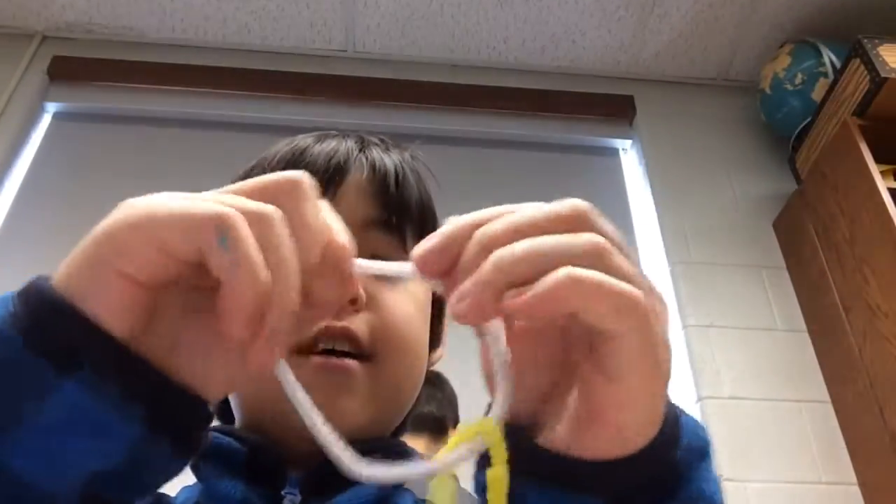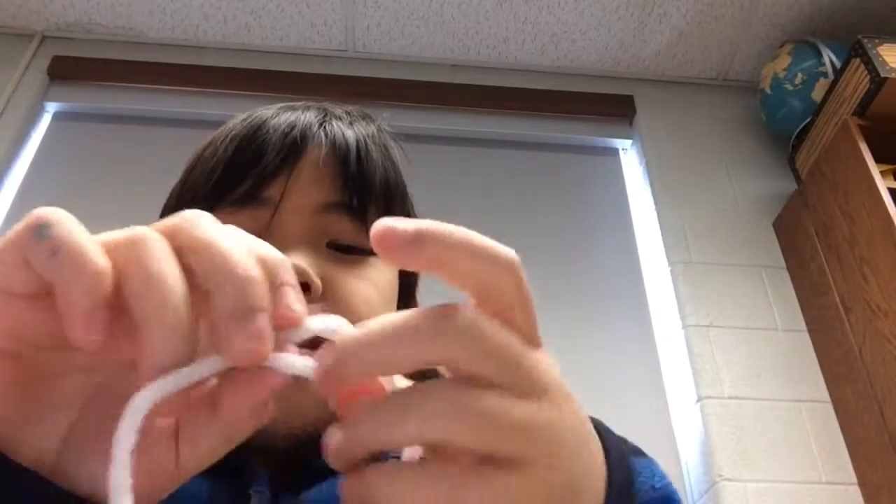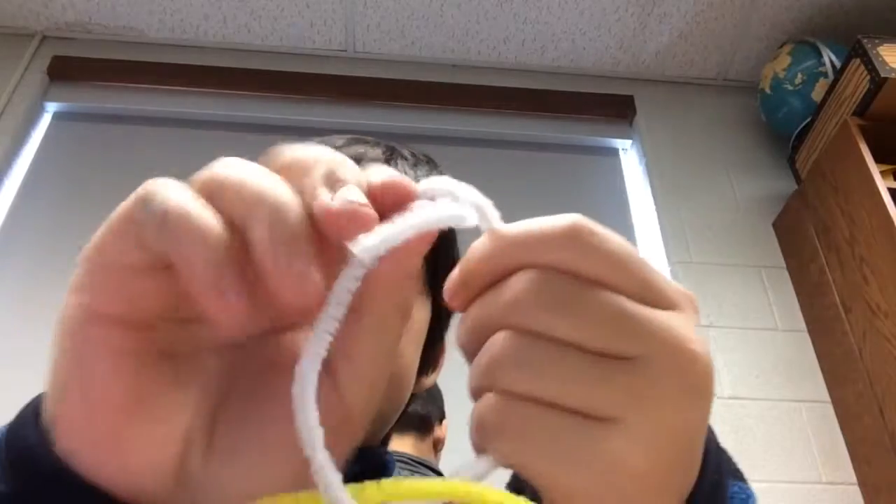Want to get these off? It's really easy to get these pipe cleaners off. Look at that! You just move them off. Like that. You just keep on moving them off. And boom!